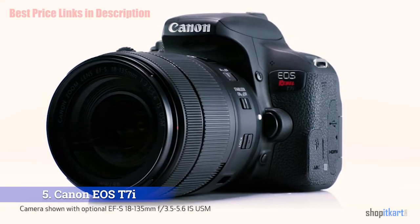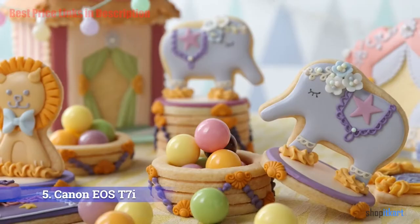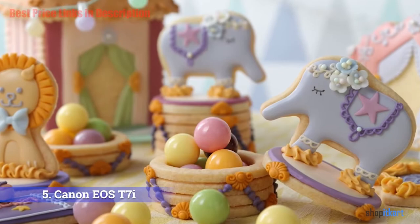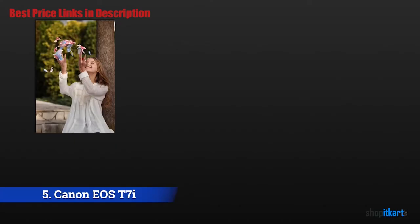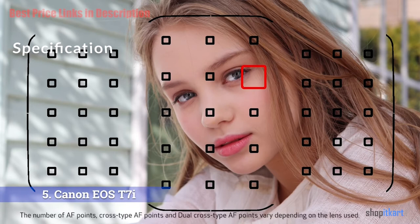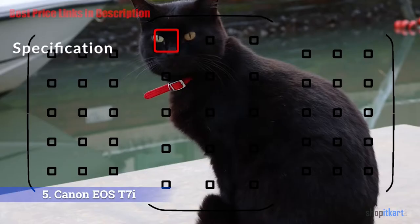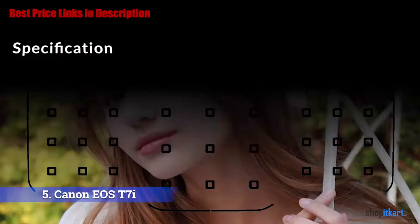The next one on our list is the Canon EOS Rebel T7i. The Canon EOS Rebel T7i is the latest incarnation of Canon's hugely popular mass market range of DSLRs. This latest model is built around a 24 MP sensor that uses Canon's Dual Pixel AF system to offer improved autofocus in live view and video.